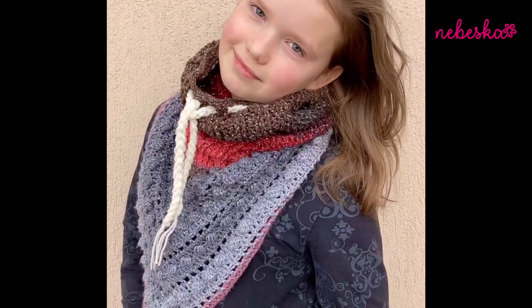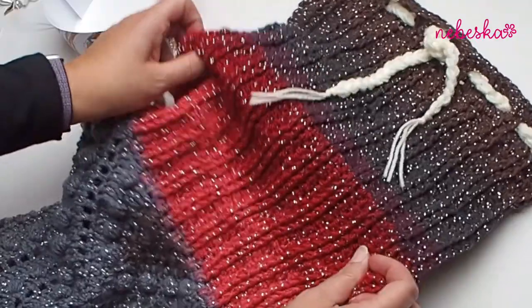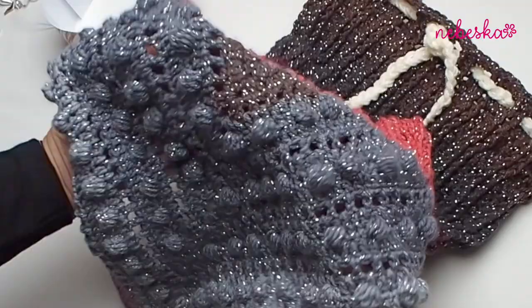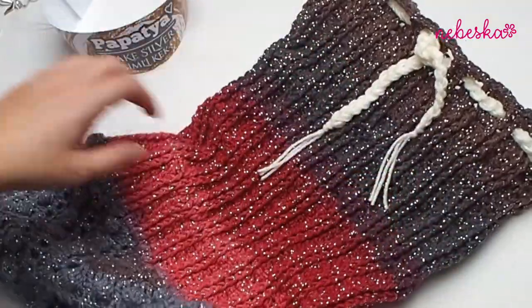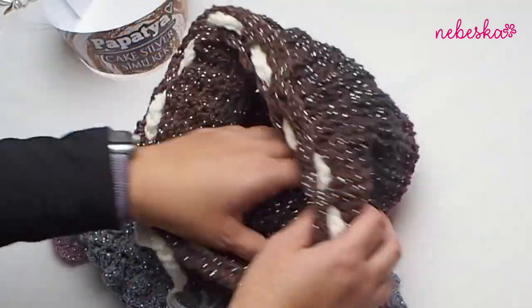Hello everybody, welcome and welcome back to my YouTube creative studio. I'm so happy you decided to spend some time with me and my crocheting. Today I would like to show you how to crochet this amazing cowl, which you can wear as a turtleneck cowl or a hooded cowl, which is perfect.